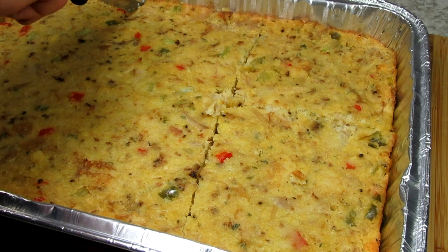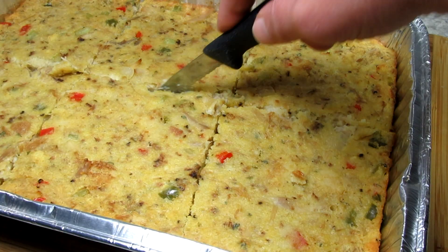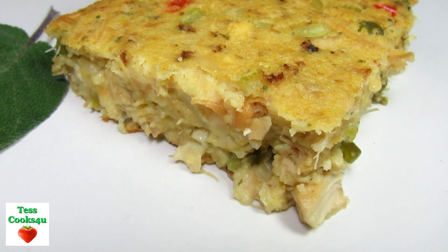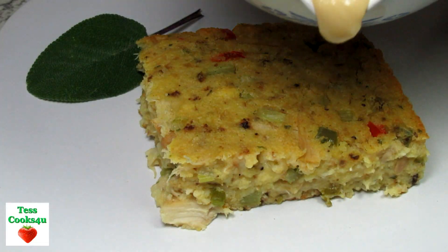It's been 45 minutes and the cornbread dressing is done and smelling good. Going to let this rest for about 15 minutes before cutting and serving. This southern cornbread dressing recipe made six to eight nice size servings and probably would serve more as a side dish. You can scoop this out with a spoon or cut it into serving size.